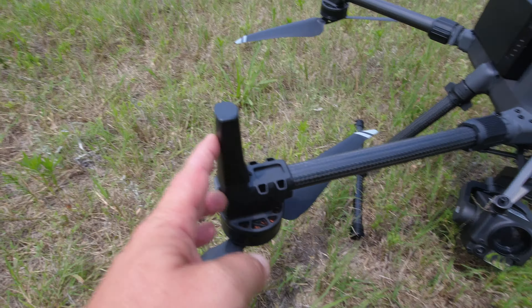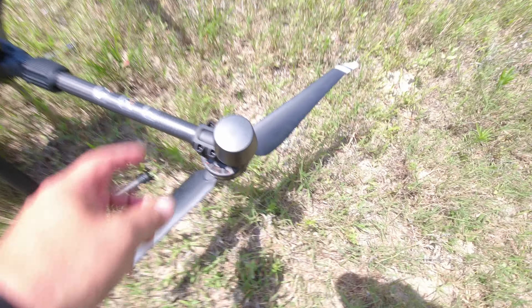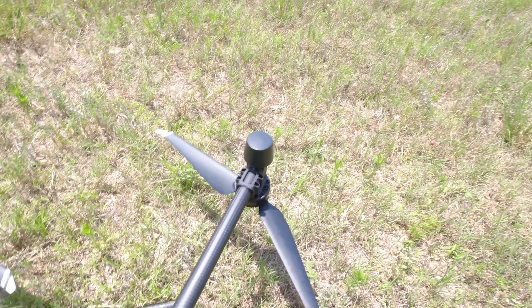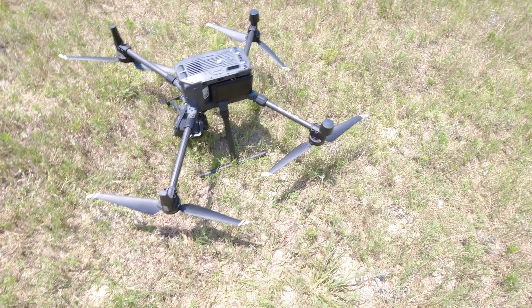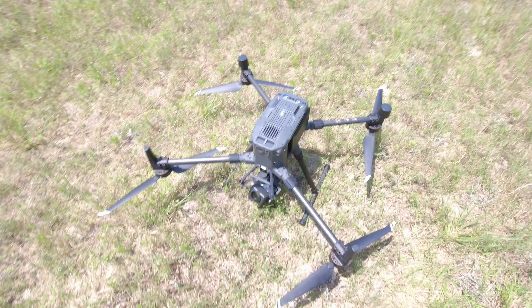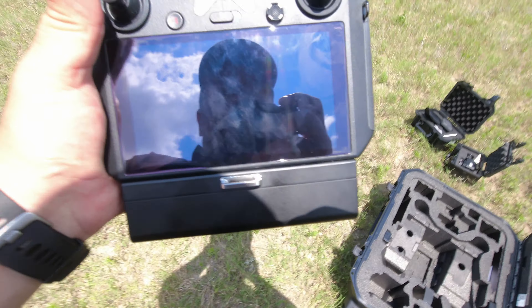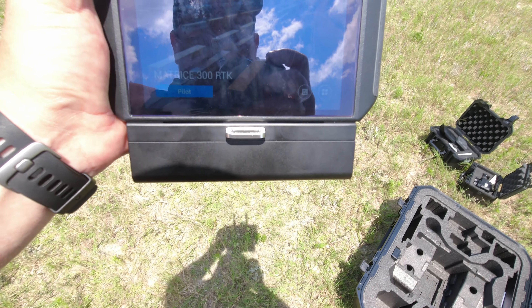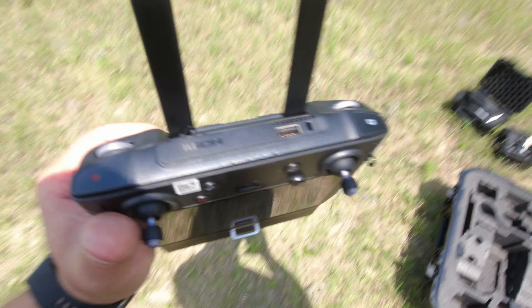This is an RTK model. You've got remote antennas on the front — used to have them front and rear. You can see there are two GPS modules on each side, and I'm assuming there may be one up top as well. It is RTK-enabled from the factory. This is not cheap. The controller it uses is an enterprise version of the smart controller.